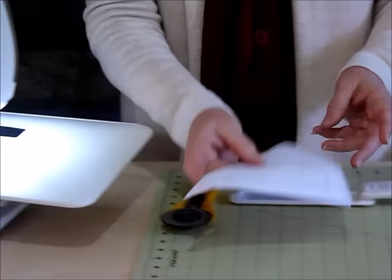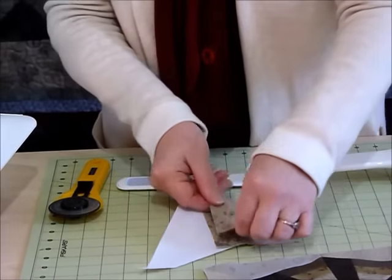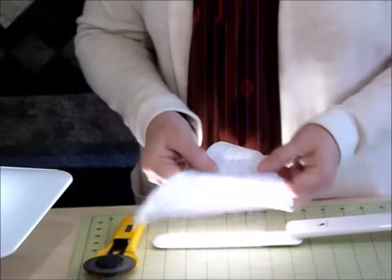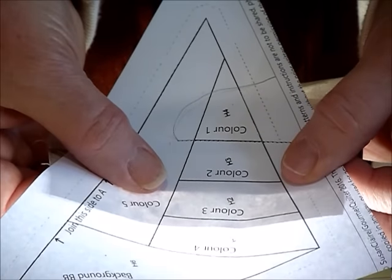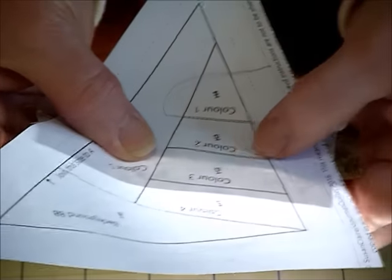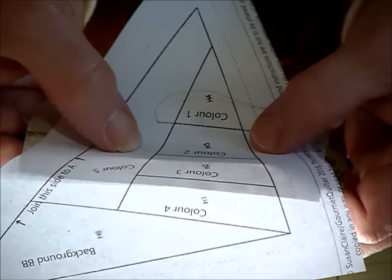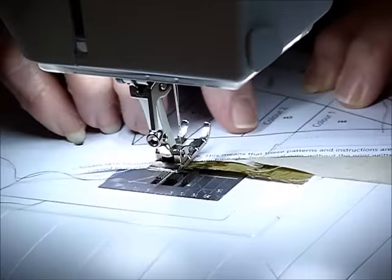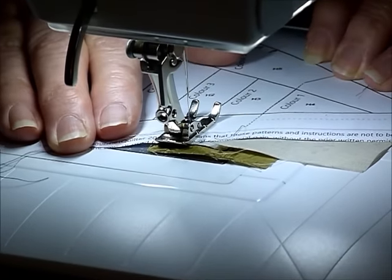Now I can get ready to position my next color — color three. That's going to go on right sides together. I'll put my little lamp on again so I can see where that is going. I'm lining it up so that I've got a seam allowance beyond my next stitching line. Make sure you've got enough sticking out either way to cover, as these are getting a bit wider as we go. Now I'll go to the sewing machine and stitch along that line.